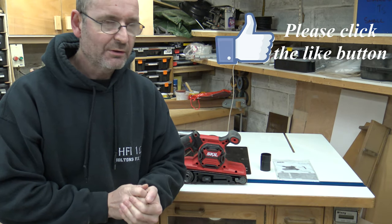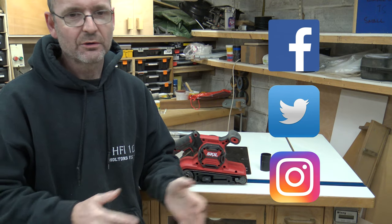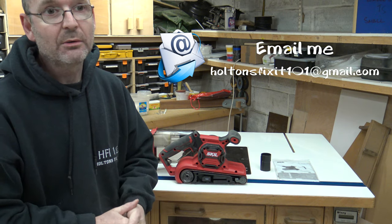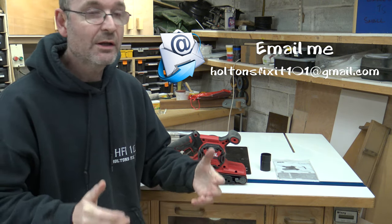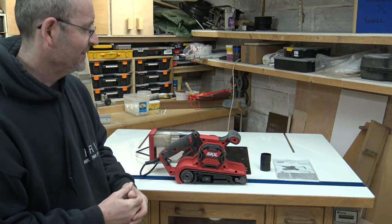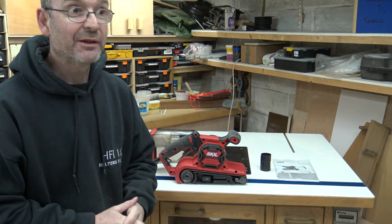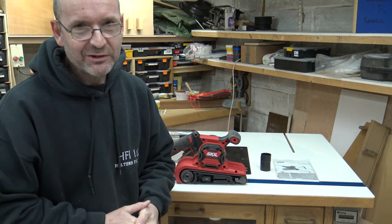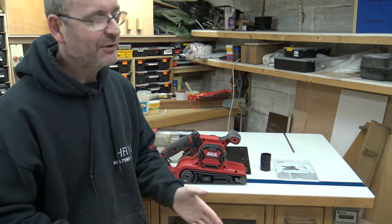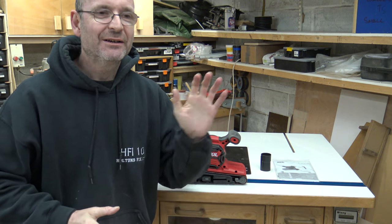If you liked this video, please click the like button below and subscribe to the channel. Leave comments in the box below — I do read your comments, even if I don't always answer straight away. While I was researching this, I came across some videos about belt sander racing — apparently people put long cords on these things and race them, and it's really funny. If anyone wants to have a quick look at that, be my guest. I'll see you another time. Bye bye.